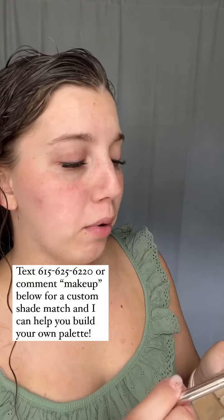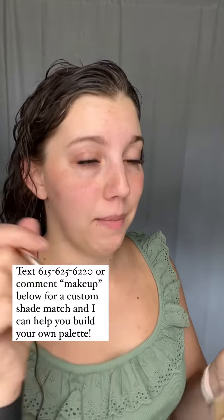I'm just going to quickly start with my brows. I'm actually using an eyeshadow color and my line brush.